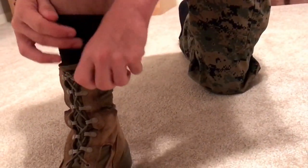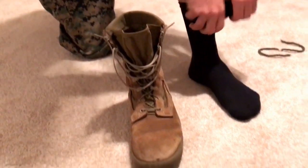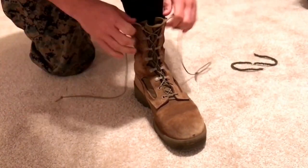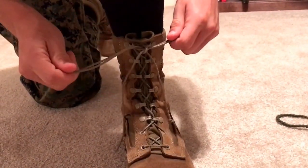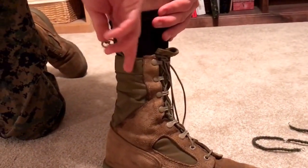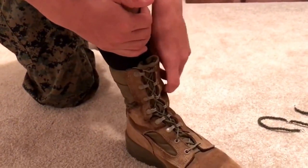These boots should fit you pretty well. Your toes should be at the end of the boots just like in your regular shoe — they should fit comfortably. These are not uncomfortable boots, so if they do feel uncomfortable, they're either too big or too small. The socks that you will be wearing are black socks that come up to at least your mid-calf. They do not have to come up all the way to your knee, and it does not matter which brand they are as long as they are black.